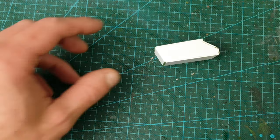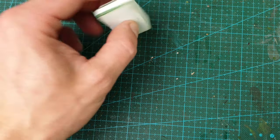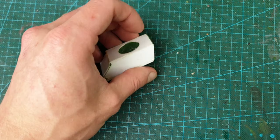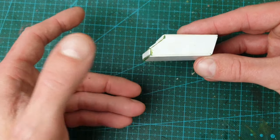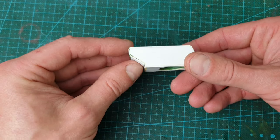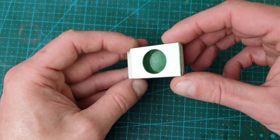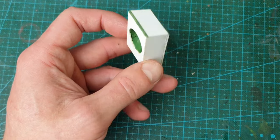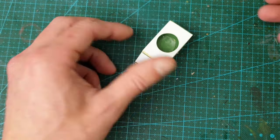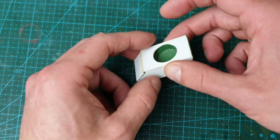Now let's crack on with that Grop Tank. If you paid attention in the last video you should have something like this for your hull - this is the 1mm one I did. I've just filled in a few little gaps with some green stuff to tidy it up. It doesn't matter because I'm going to plaster it with armour, and it's going to make it more solid for when you put the turret in.